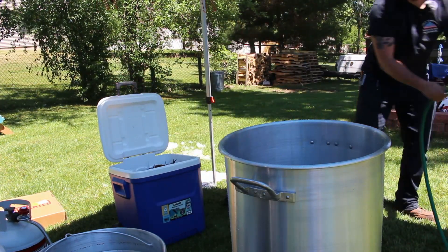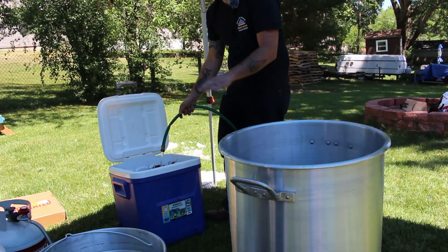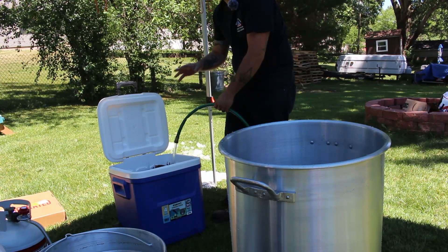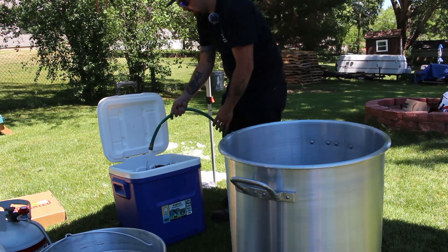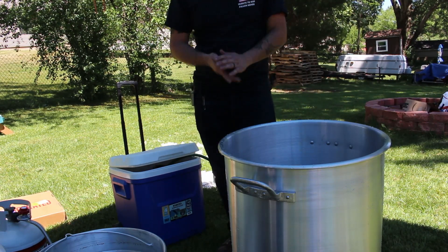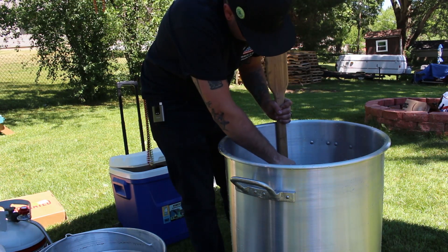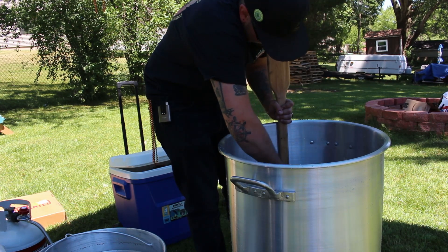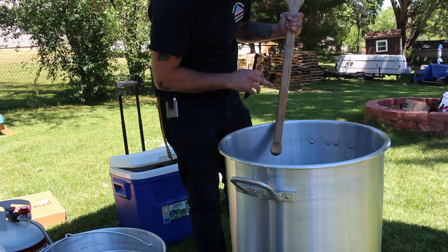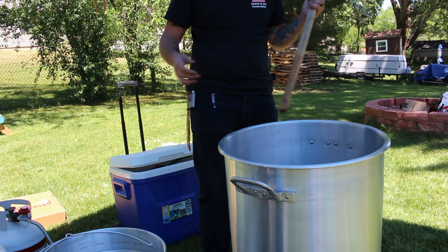Once they're in the cooler, put the water in and fill it up, letting the water circulate while moving the crawfish around. Pick out any dead ones — you don't want to eat a dead crawfish. The drain is letting water out so new clean water can come in, and once the water runs clear and all the debris, dirt, and mud is out, they're good to go. Now take your knife and make a little notch to mark the water line — that's where your clean water line will be.